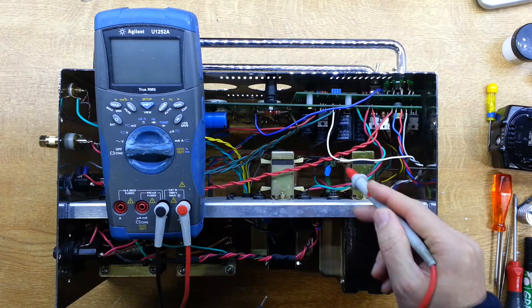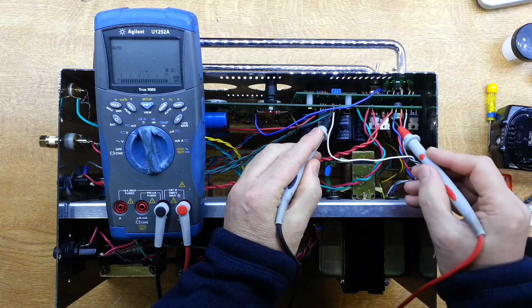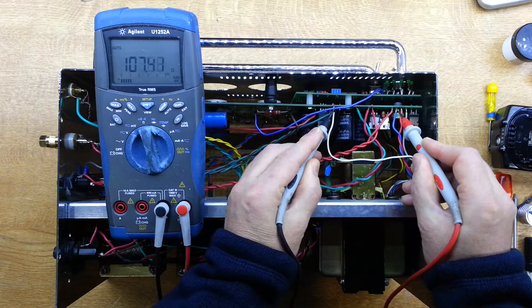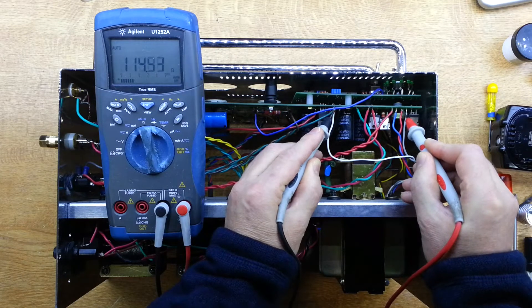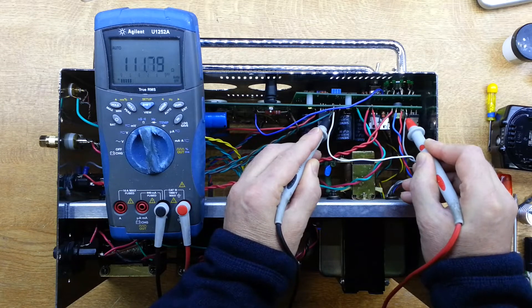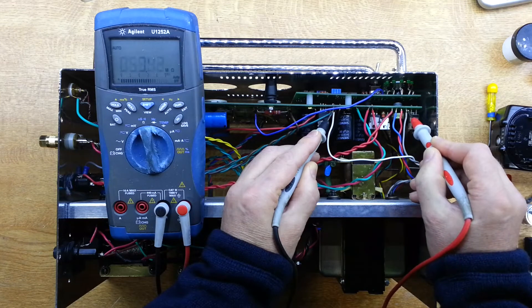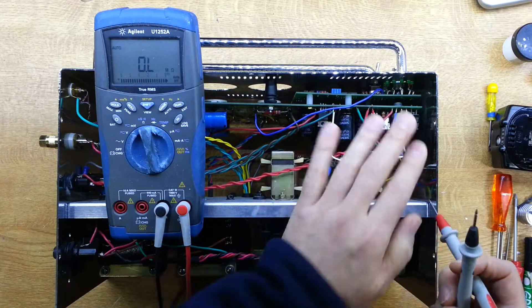The white wire is the common, and then we've got blue, red, and grey. Going through them: the blue reads over 100 ohms — seems reasonable. The red reads the same — reasonable again. These should both be 290-volt windings, so it's logical they read the same DC resistance. The grey reads about 40 ohms, which is for the 105-volt winding, so that's logical — fewer turns means lower resistance. The ratio of resistances looks consistent.